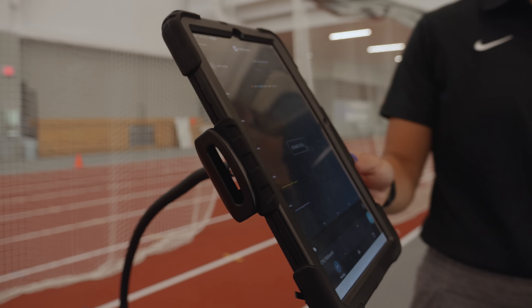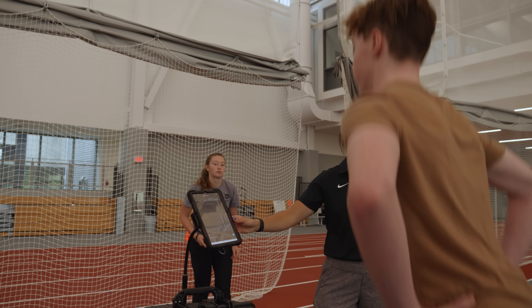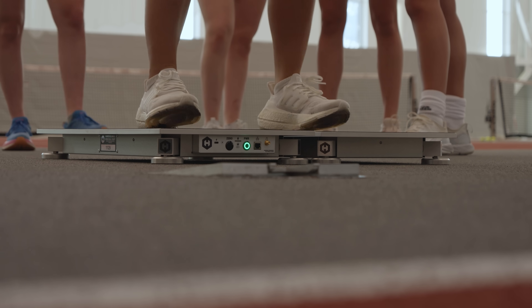The athletes take complete ownership over the process and what they're doing. It's a very streamlined approach that we have in here.